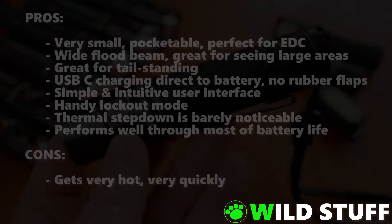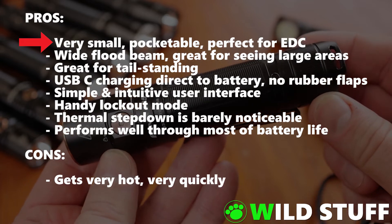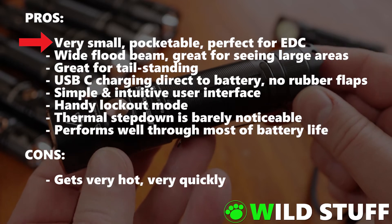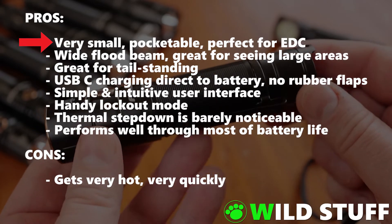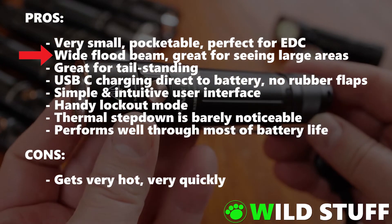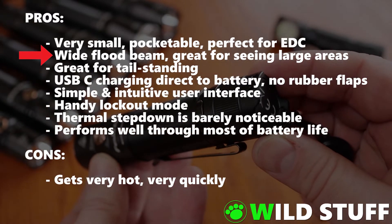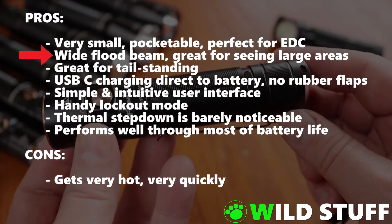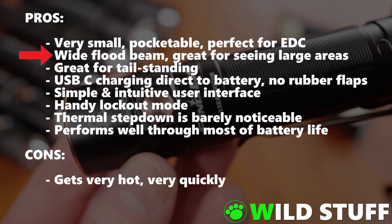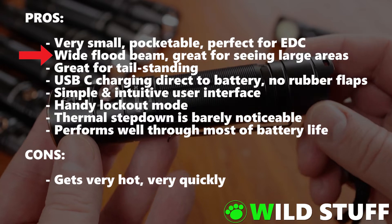The things I like about it: firstly, it's tiny. I'm quite impressed that Phoenix managed to squeeze 3000 lumens into something this small — it tucks away neatly in your pocket and is ideal for everyday carry. It has a very wide, soft flood beam, though this might not be to everyone's tastes. Even myself, I prefer a more pronounced hotspot and a longer throw for my adventures, but the wide flood beam has its uses — perhaps more for indoor or urban environments, or walking along a path at night where you might like a bit of light in your peripheral vision too.